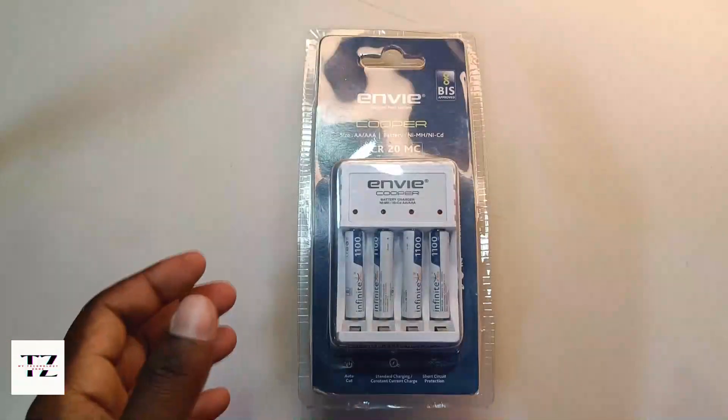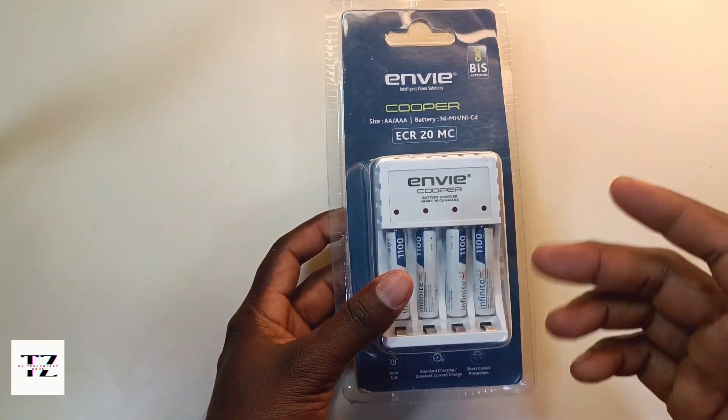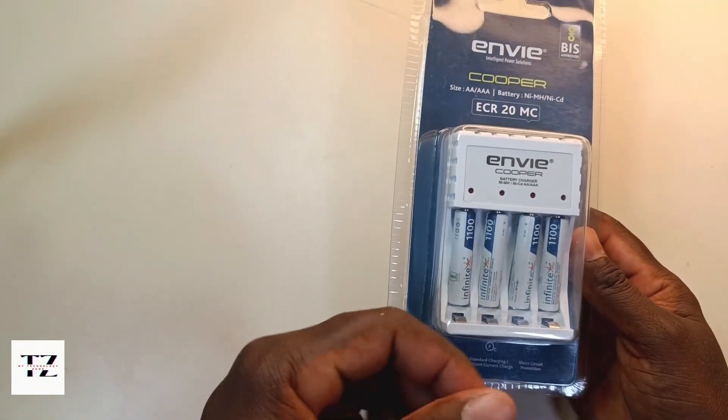You can also use rechargeable batteries in toys. You can use this case with both AA batteries and AAA batteries. Now I will show you on my laptop — this is the InVite Coop Rechargeable Battery Case and Batteries. This is the Amazon version priced at around 600 to 700 rupees.